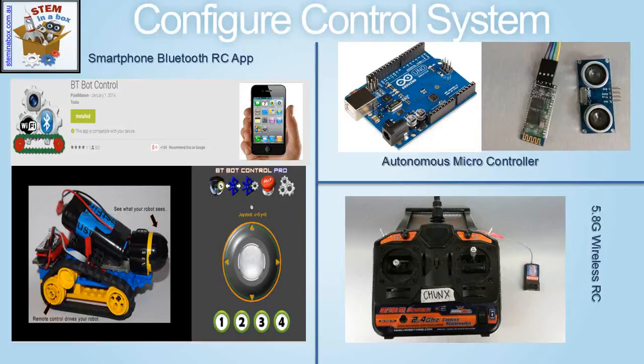In the autonomous option, the robot uses light sensors and ultrasonic range finders to make its own decisions about its actions, based on code that you program into the robot's chip.